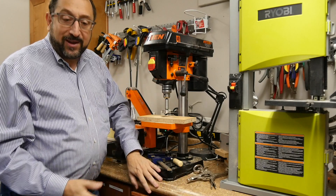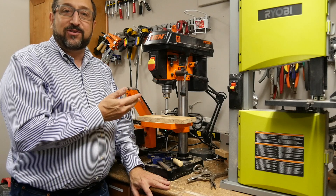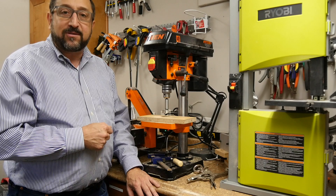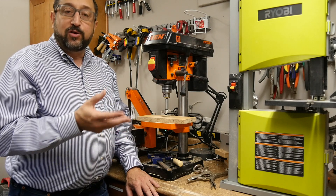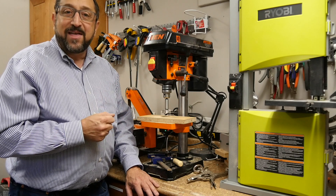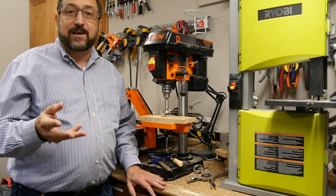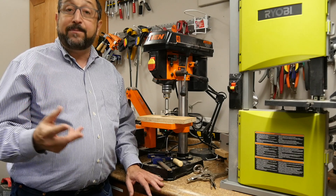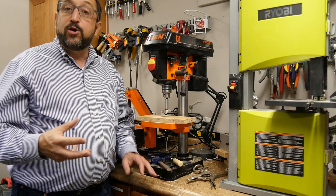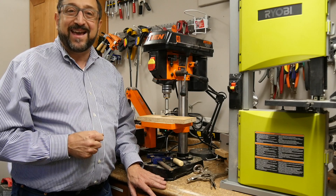A drill press is not an exotic piece of equipment. It's something you can sit on a table in the corner of your garage or on a small bench in your basement, and it will enhance your ability to precisely drill both large and small holes with ease. Thank you for joining me for this Maker Basics segment. If you liked it, please click like and subscribe to hear about additional Maker Basics segments where you can learn about the tools that makers use in order to create things from scratch. Thanks, have a good day.